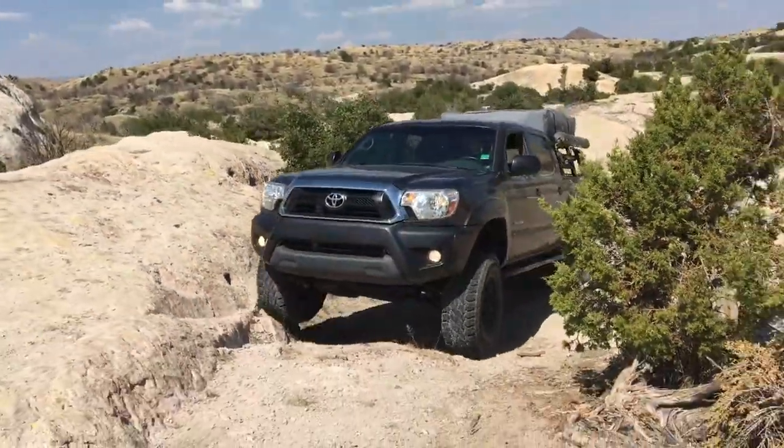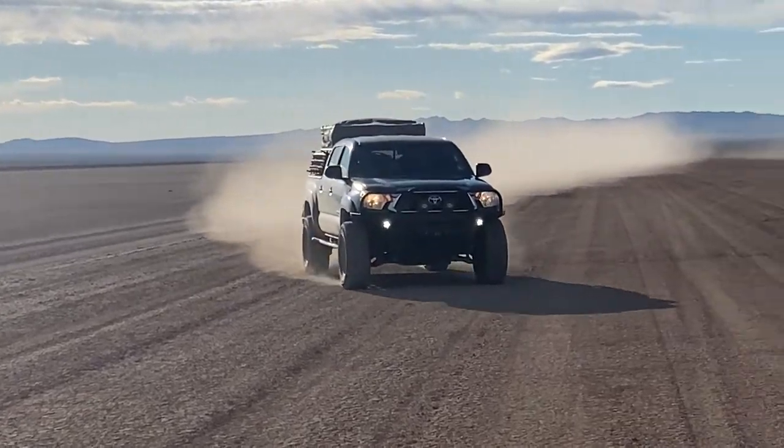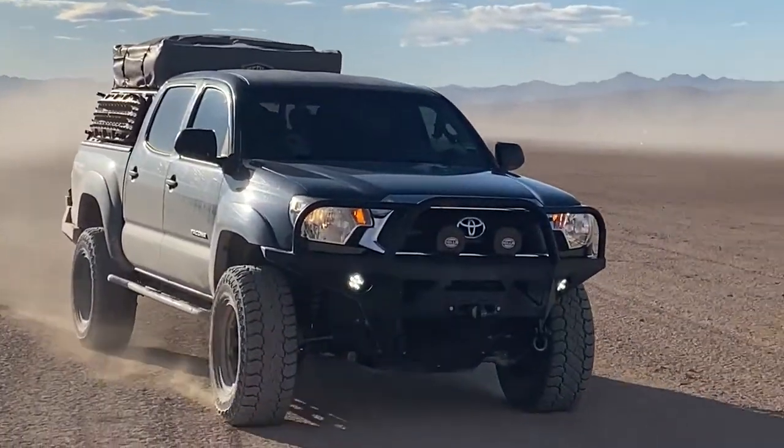Welcome back to Further Off-Road. We wanted to put together a quick video detailing all the changes we've made to Pete, our 2015 Tacoma, since we bought him in 2017.